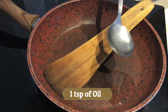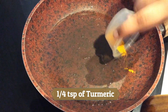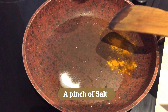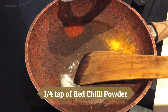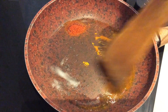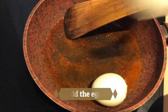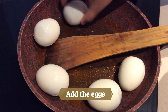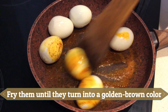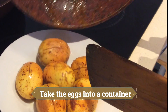Into a pan, add one teaspoon of oil. After the oil heats up, add one-fourth teaspoon of turmeric, a pinch of salt, and one-fourth teaspoon of red chili powder. After the spices are a little fried, add the eggs and fry them until they turn into a golden brown colour. After the eggs are fried, take them out into a container.